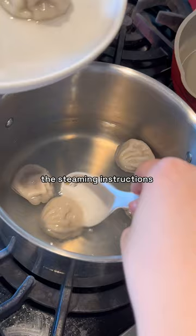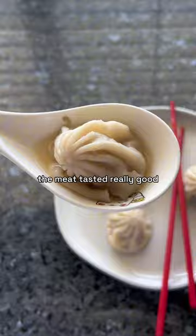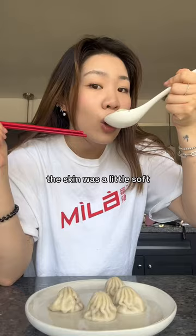The package instructions say to cook for 11 minutes, so I decided to wait 11 minutes. When they rose like dead fish, I took them out, and they were surprisingly still really soupy. The meat tasted really good — the skin was a little soft, kind of like a wonton dumpling — but this experiment surprisingly worked.